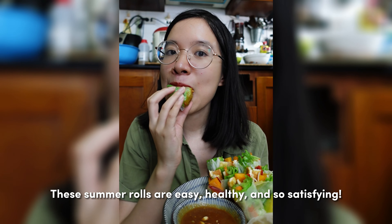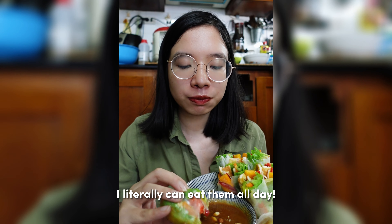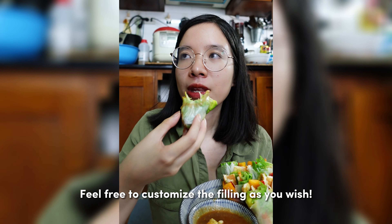These summer rolls are easy, healthy, and so satisfying — I literally can eat them all day. Feel free to customize the filling as you wish.